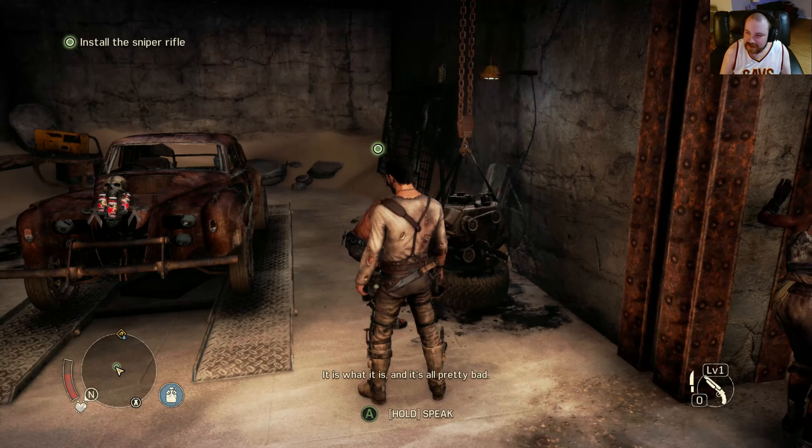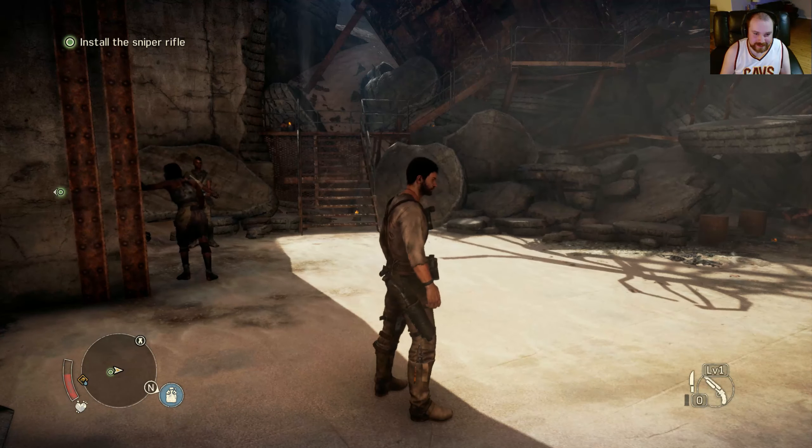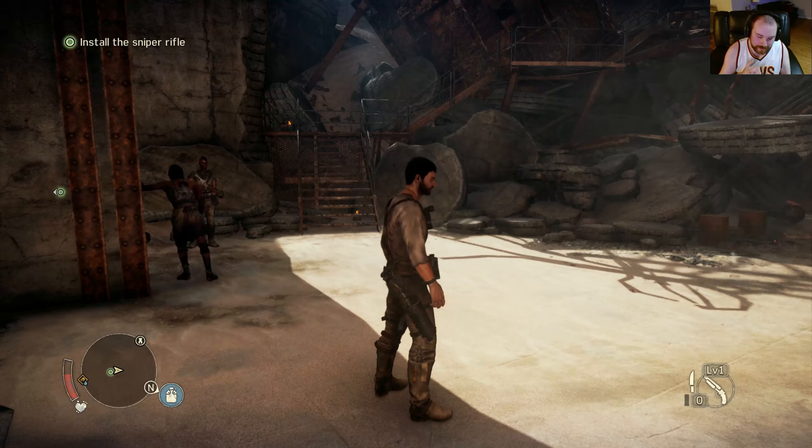So we're gonna go to the trigger mechanism here, all the way back up. There you are. That wasn't hard.